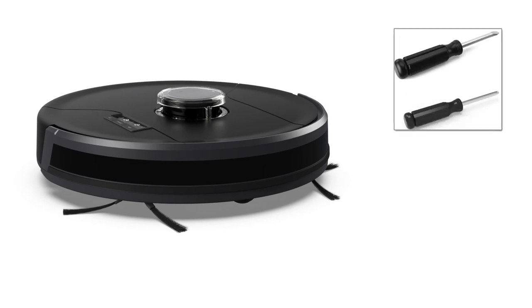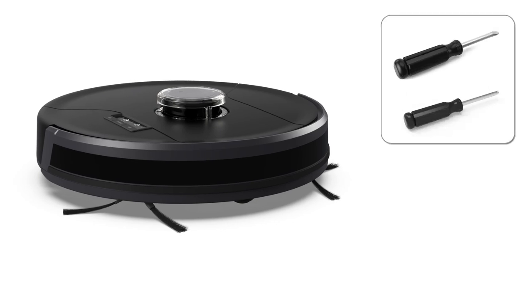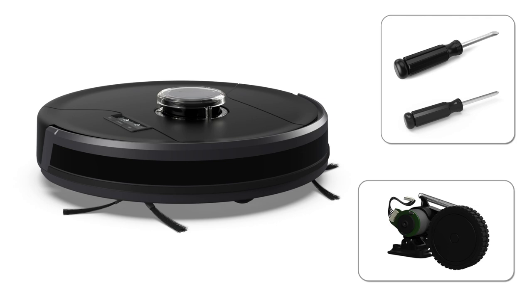For this repair, you'll need a Phillips head screwdriver, a flat head screwdriver, and the replacement part. Keep all removed screws and parts for later reassembly.